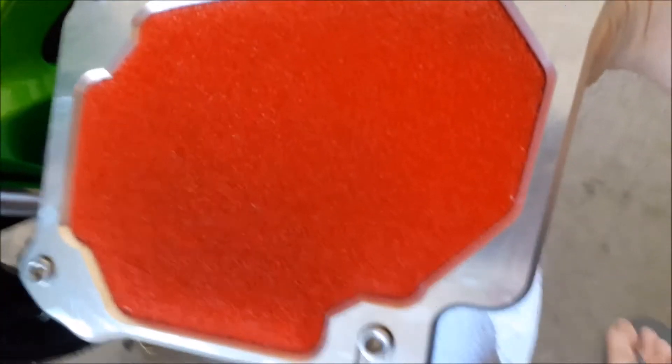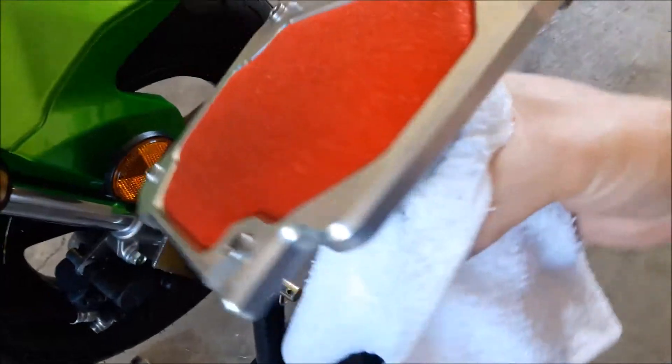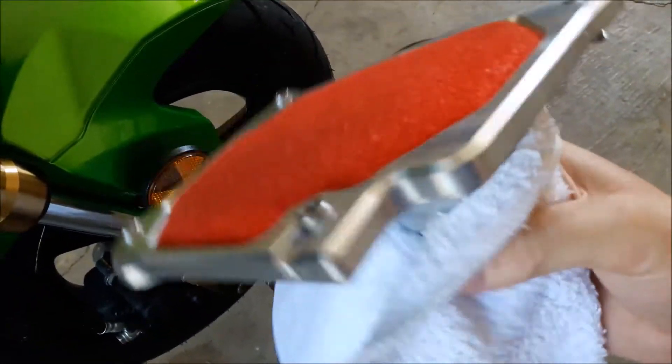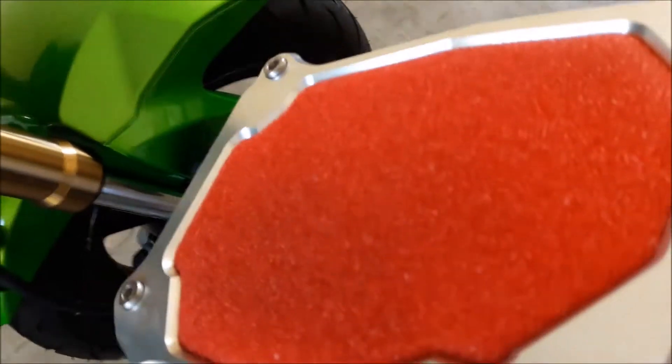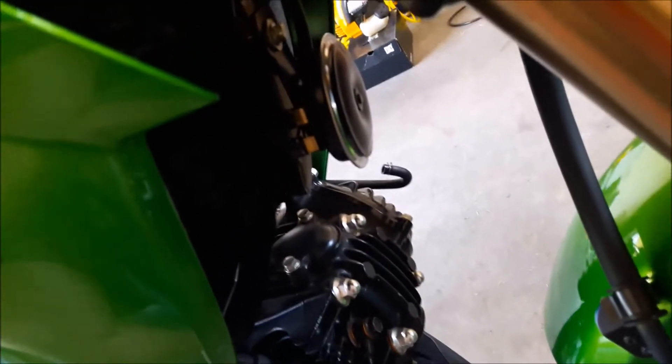Hey guys, I'm going to be installing the OTB Velocity stack. Just got it used from a fellow and just kind of getting started here. You can tell I pulled the cover off of my air box here.